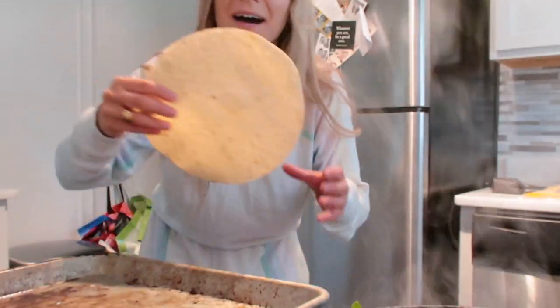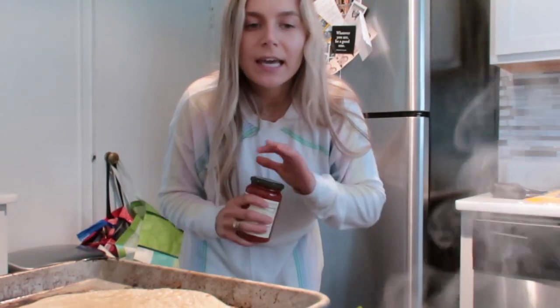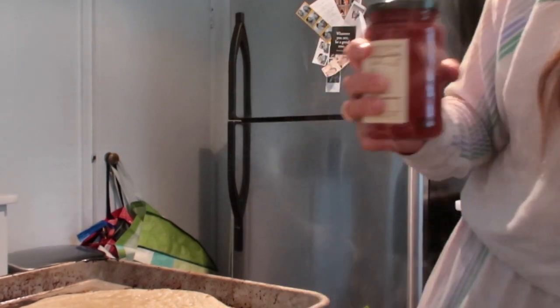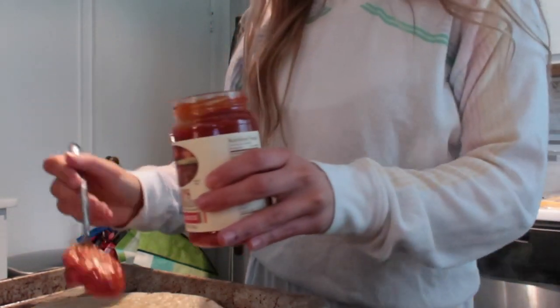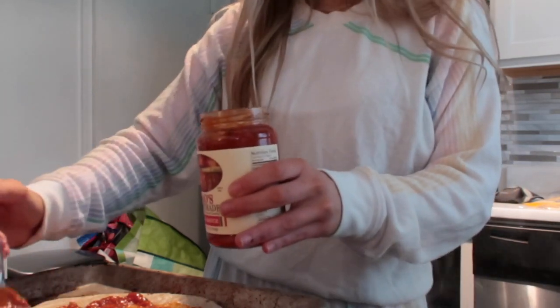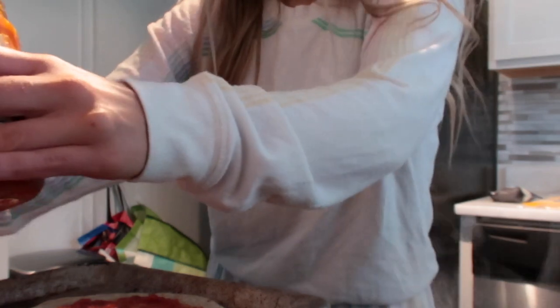Another trick that I have: I have my two tortillas. And especially with vegan cheese — it melts weird. I'm not sure about this one, it might melt great and be fine. But with past vegan cheeses I've tried, they don't melt that great. So what I always do is I make the pizzas, put them in the oven with just the sauce and the cheese alone, and let it warm up and kind of melt before I add the veggies. Then I put it back in with the veggies and let it cook all together.